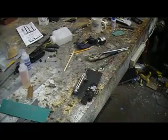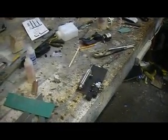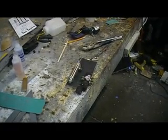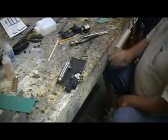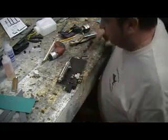Hey everybody, welcome back to the shop for ten more action-packed minutes of bomber building action. Ten minutes at a time - you know the routine by now. This is what I'm doing: I'm gonna mount up everything to this board.